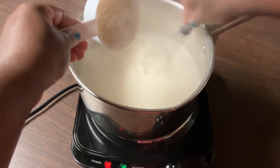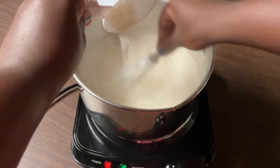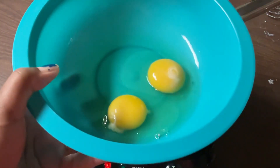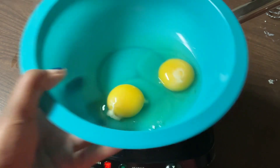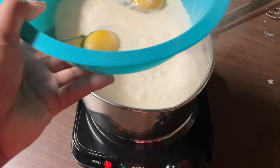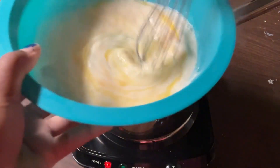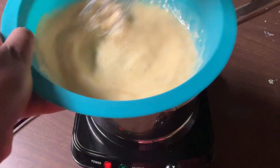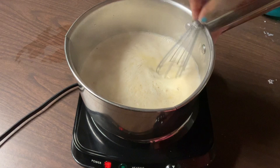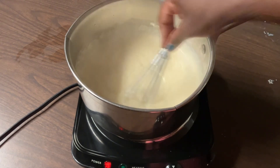Remember, you want to whisk it so that way your grits won't be lumpy. Over here I have my eggs — the recipe calls for one egg but I have two medium eggs to make one large egg. I'm going to take a ladle of the grits mixture and pour it into the eggs and we're going to temper them so that way we don't get scrambled eggs. Our eggs are nice and tempered — we're going to pour it back into the grits, give a quick whisk, and we're going to let this cook until it thickens.